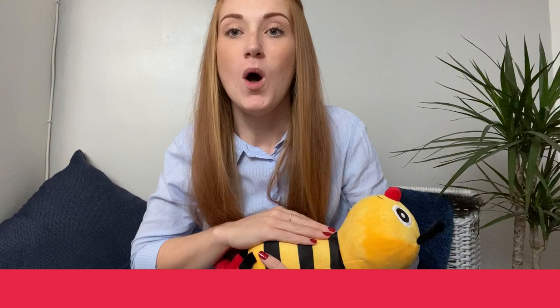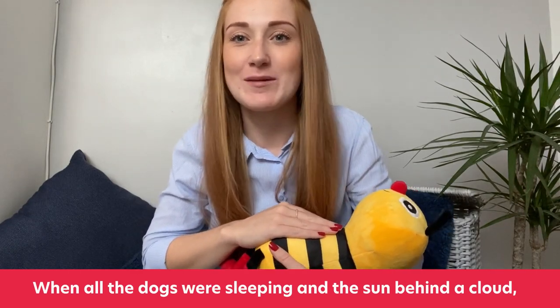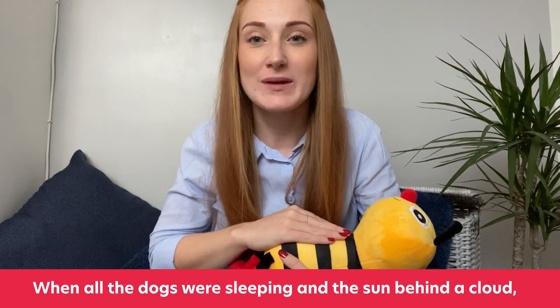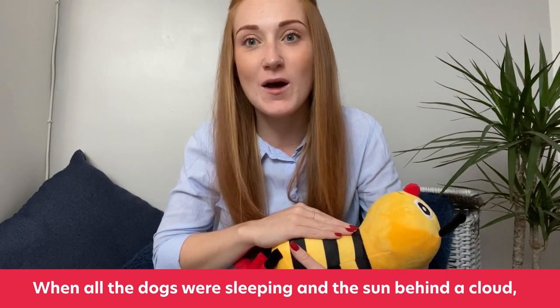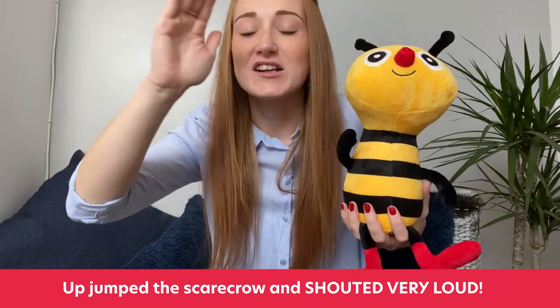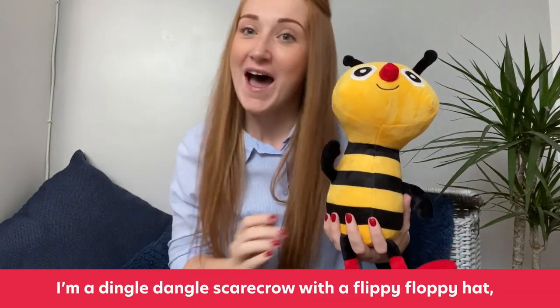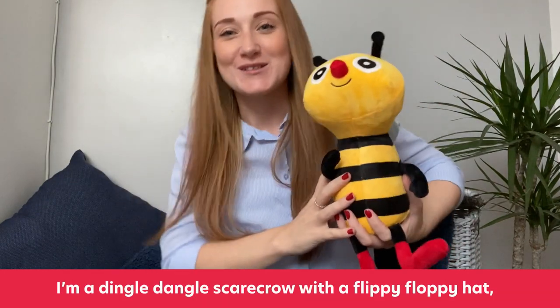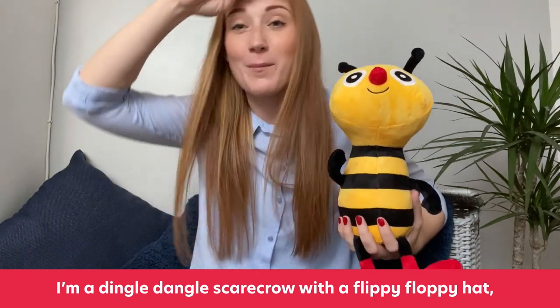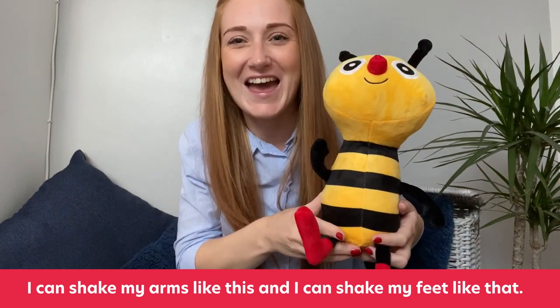Lying down again. This time we have got the dogs that were sleeping. When all the dogs were sleeping and the sun behind a cloud, up jumped the Scarecrow and shouted very loud. I'm a Dingle Dangle Scarecrow with a flippy floppy hand. I can shake my arms like this, I can shake my feet like that.